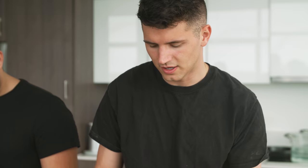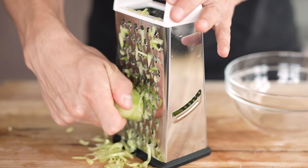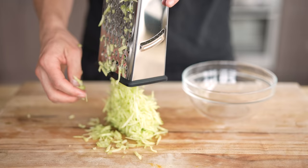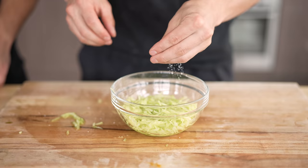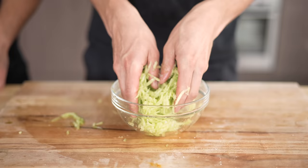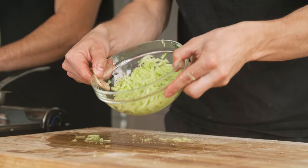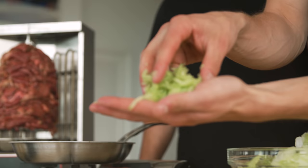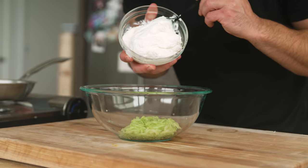We're going to start by peeling our cucumber because we're going to end up grating this and we don't want any of those tougher green parts in our soft and smooth tzatziki. We're going to go ahead and grate our entire cucumber — keep in mind that cucumber has a very high water content and we don't want to water down our tzatziki. So we're going to have to dry this out a little bit. We're going to add all this cucumber to a bowl and hit it with a little bit of salt, which is going to start drying out even more of that moisture. Once the salt has drawn some of the moisture out, let's press it down and get as much of the liquid as we possibly can out of it. In the end, we want somewhat dried out strands of cucumber that will still carry that flavor without all the water.